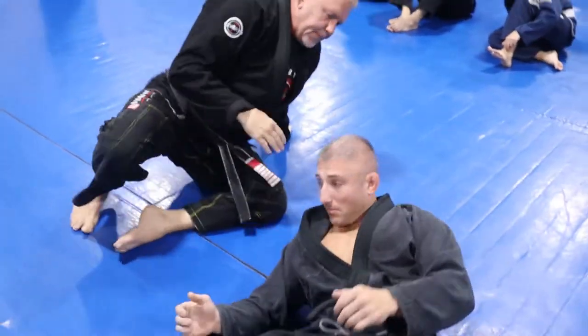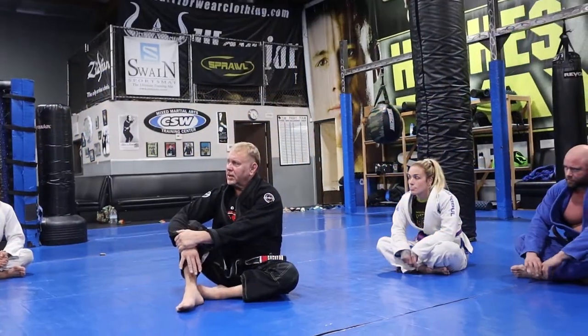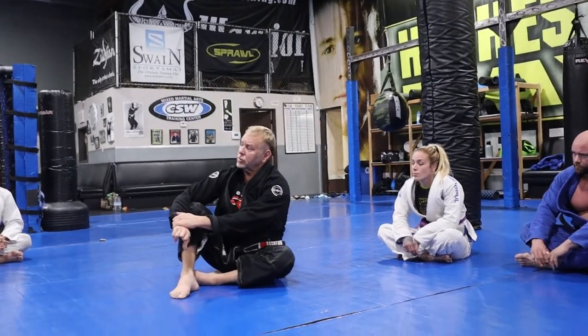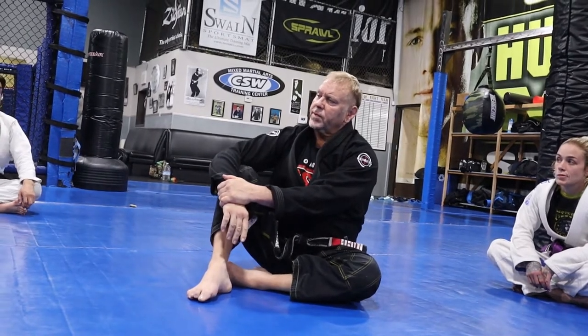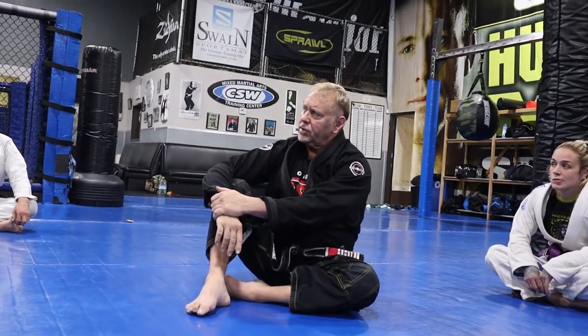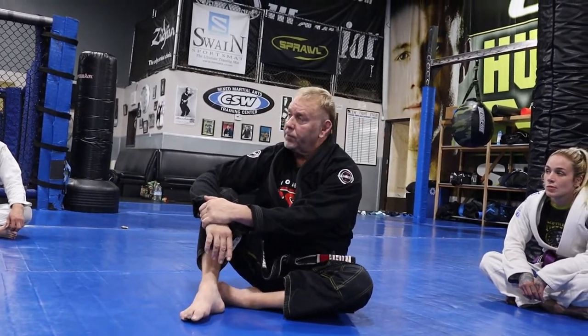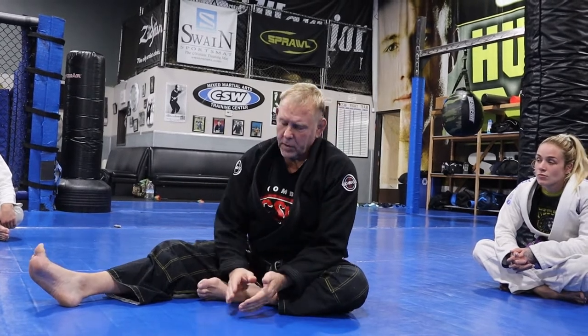This is a really good position for fighting. When John got his coral belt from Hickson, Rick Young and Guru Danny and Asano were at Hickson's school. Hickson said, 'Guru Danny, what position would you like to address? I'm going to give you a private on any position you want.' He said, 'How about half guard?' And Hickson goes, 'No — a real position,' which is funny because they didn't regard half guard as a real position. That's where Eddie Bravo started.